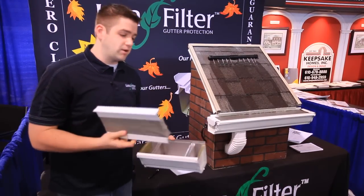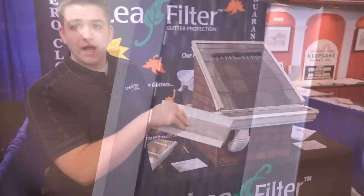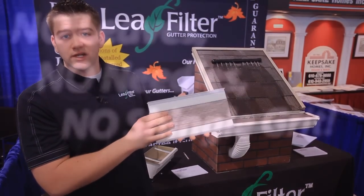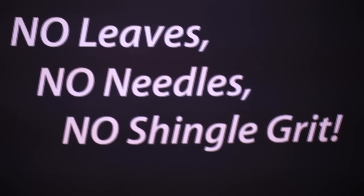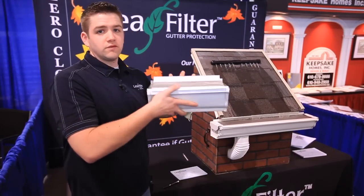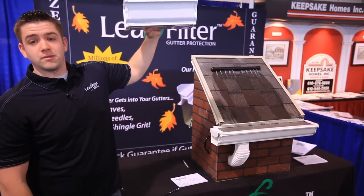What I like about it compared to other gutter protections is there's no holes and openings, as you can see. This way there's nothing that's going to get trapped and lay flat and clog up the gutter itself. Being it's a surgical stainless steel, nothing sticks to it. There's no moss or algae that'll grow on it, and when it sits on the existing gutter, you won't even be able to see it from the bottom of your house.